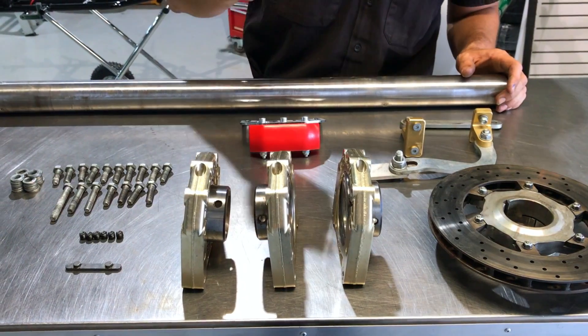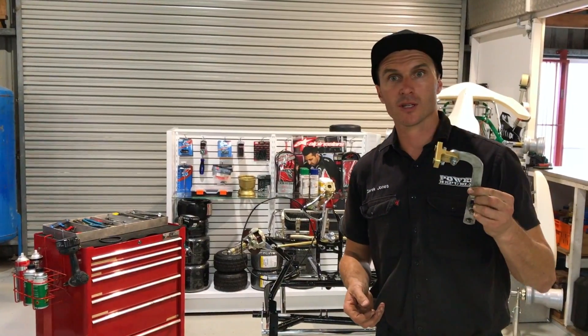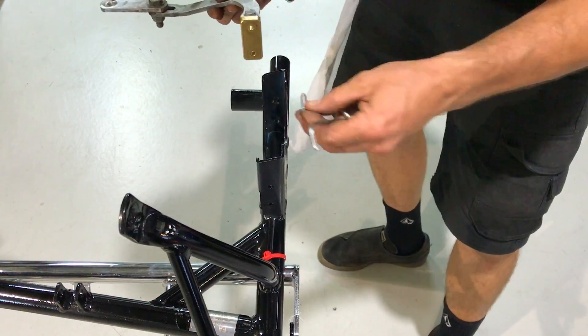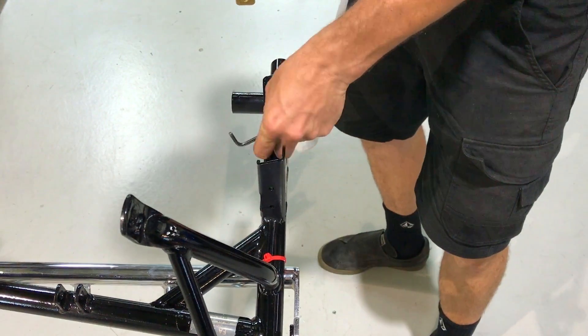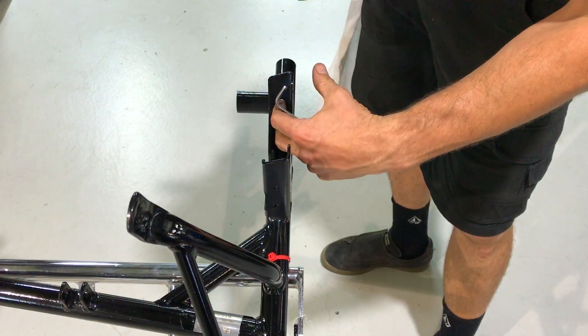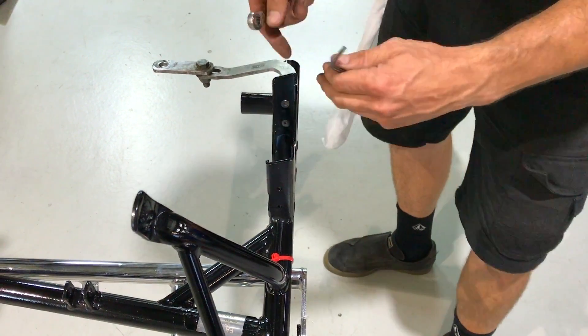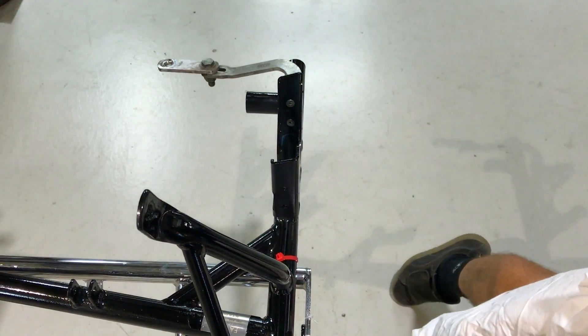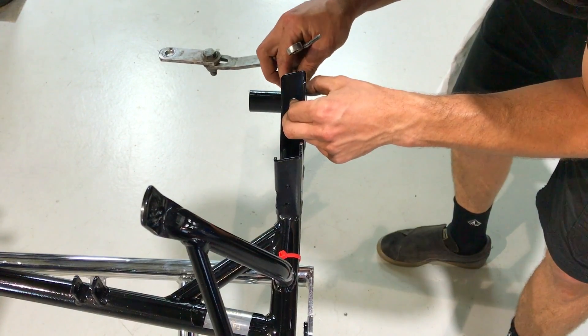We also have the chassis protectors. First up, we're going to install these little suckers. The reason this is important to put in now is that these little countersunk cap screws have to fit inside the bearing hanger. If you've put the cassette in before, you wouldn't be able to get those screws in. So chuck them in there and do the hardware up.